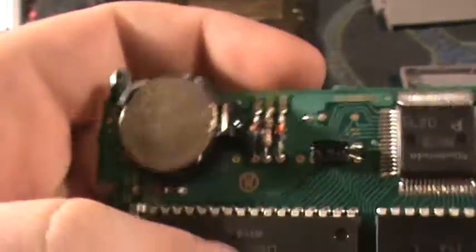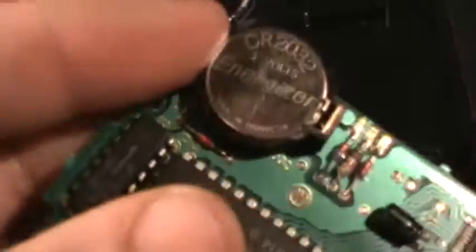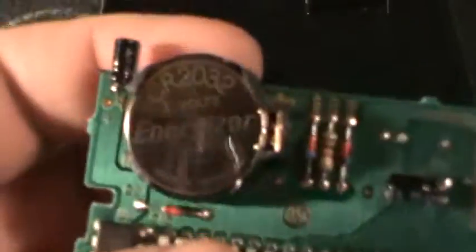The benefit to this is, in 30 years when this lithium CR2032 dies, if you want to play — let's see what this came out of — this came out of StarTropics. If you want to play StarTropics in like 30 years and this battery has died on you, all you got to do is open it up, pop this out, pop in a new one. Assuming in 2042 they still have CR2032s.